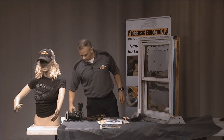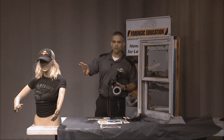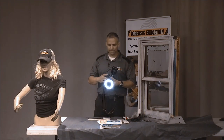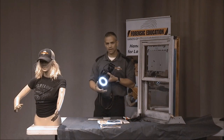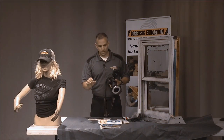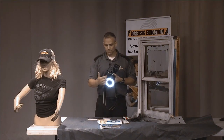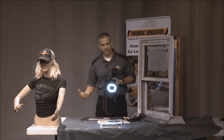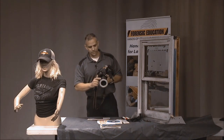Another thing I would suggest is when you're taking pictures of stab wounds or any type of bruising, use a ring flash. A ring flash goes around the front of your camera, and when you're taking a close-up of fingerprints, wounds, or bullet holes, it gives you a nice even flash so you don't have one side really illuminated and the other not. They're fairly inexpensive but they work amazing — highly recommend getting a ring flash.